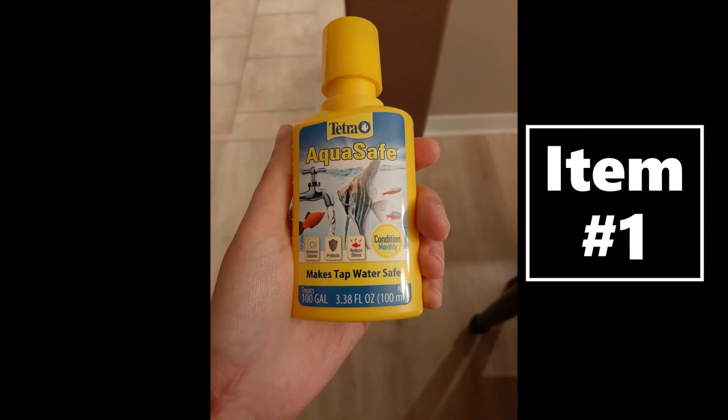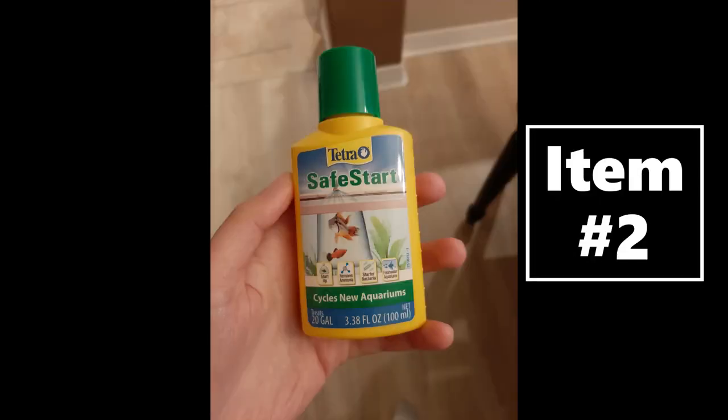Once the water is back in the tank and in the appropriate temperature range, I have to add two things. The first is AquaSafe tap water solution — read the back to figure out how much you need for your tank size; I only have a five-gallon tank so I need less than someone with a ten-gallon. The second item is Safe Start, a liquid that helps create biologically active environments that allow safe reintroduction for fish and removes ammonia while creating good starter bacteria. Once I've added both liquids, I turn the pump back on, put my fish back in the tank, and close the lid.